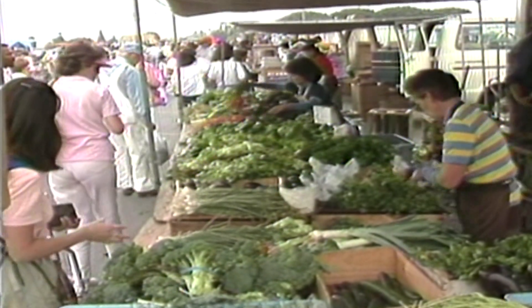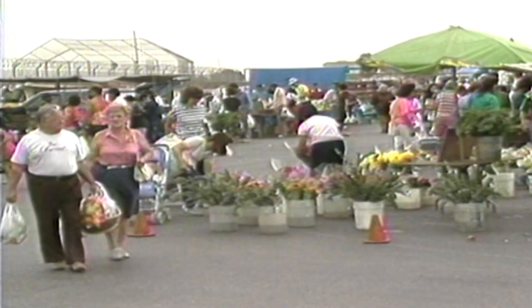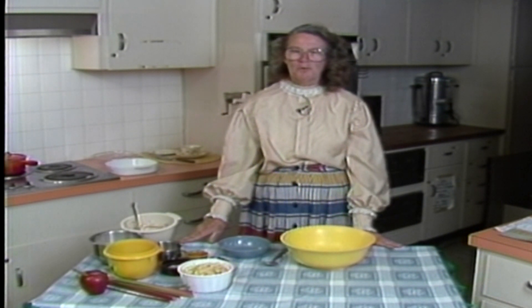The show eventually transitions into a new program showcasing home cooks from our own backyard. Welcome to Community Cooking. I'm Jerry Watkins, your community cook today. I'm going to show you a delicious way to prepare rhubarb by combining it with another fall fruit. I call this dessert Apple Rhubarb Crisp.